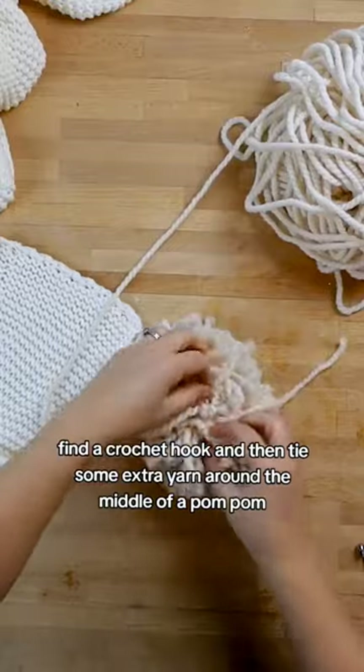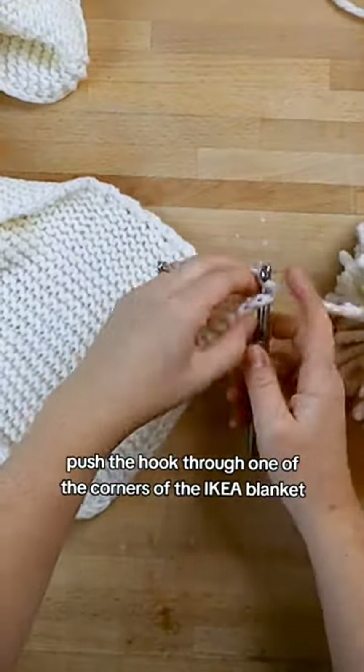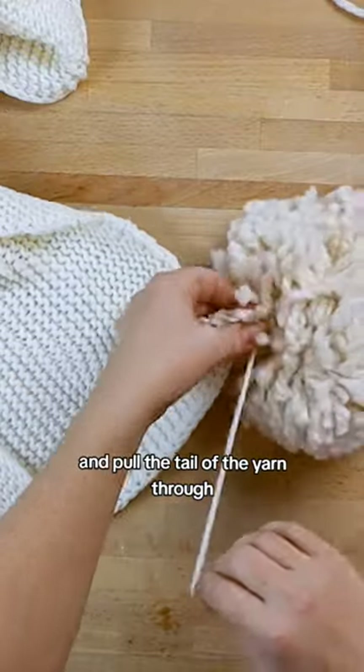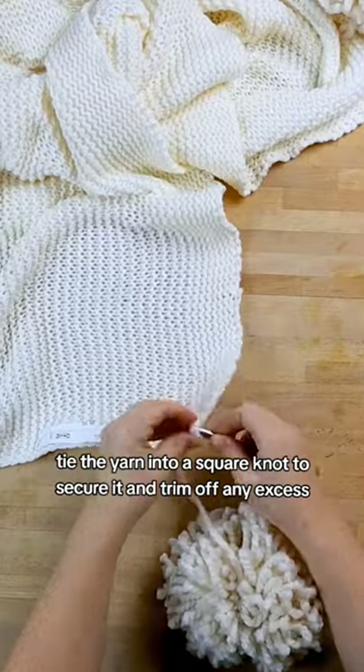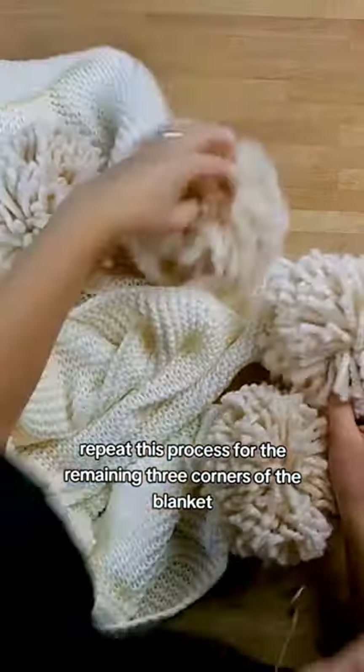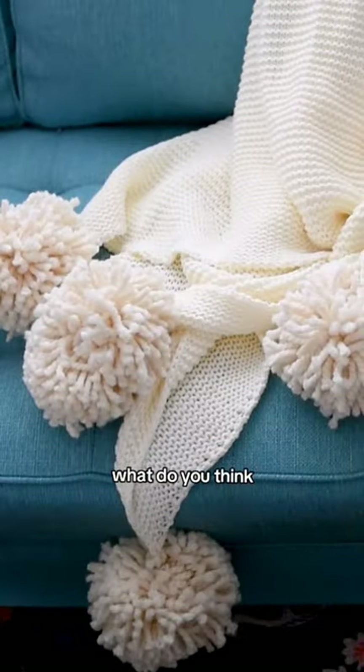Find a crochet hook and then tie some extra yarn around the middle of a pom-pom. Push the hook through one of the corners of the Ikea blanket and pull the tail of the yarn through. Tie the yarn into a square knot to secure it and trim off any excess. Repeat this process for the remaining three corners of the blanket and you have the prettiest pom-pom blanket to cozy up in. What do you think?